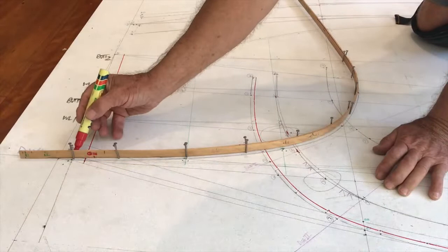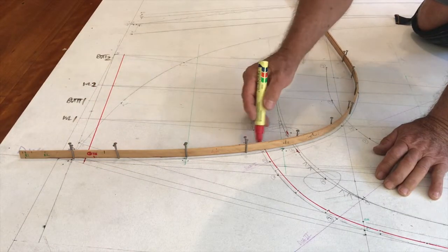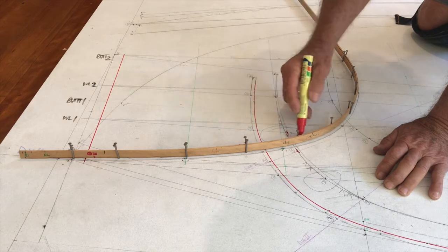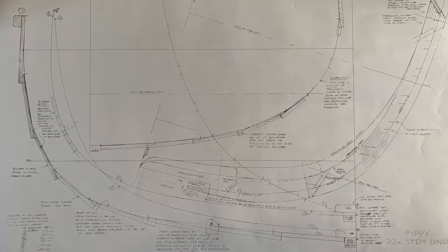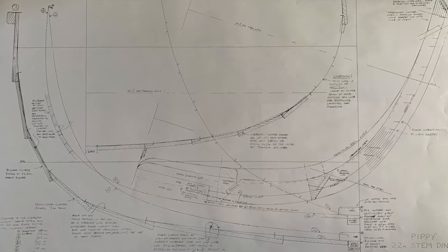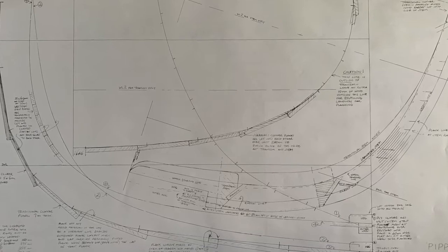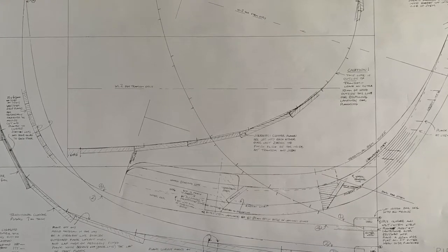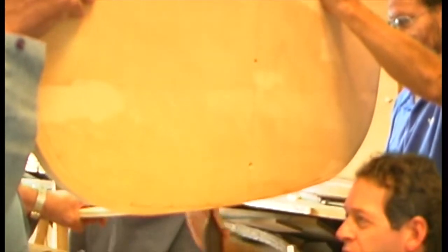In the first two episodes we lofted a small dinghy, so we have the true shapes of the moulds around which we'll bend the planking, and the shapes of the transom and the bow and stern knees. If you started with a set of plans with full-sized patterns, this is where you come in, as you didn't have to loft. Your patterns are simply the tracings of someone else's lofting.